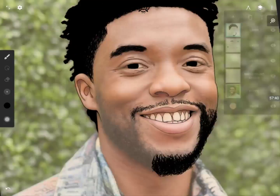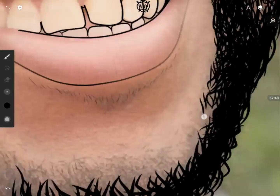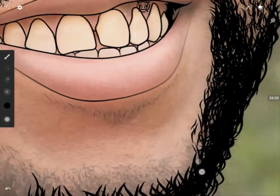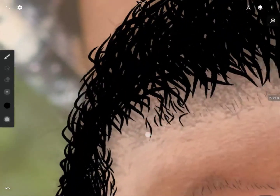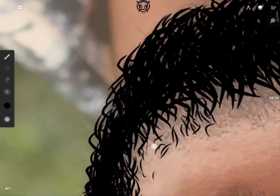Flip the canvas to make it easier to draw this other part of his beard. For the shading of this part I'm going to try to make it as simple as possible for you guys and release a shading video soon.